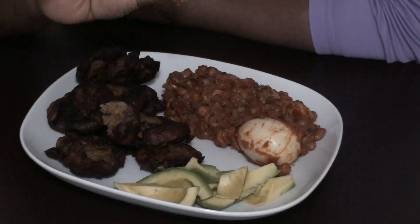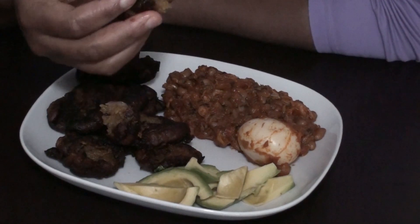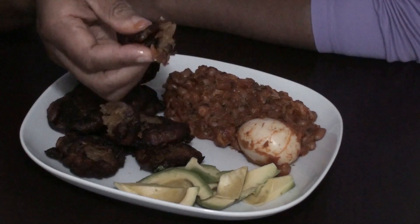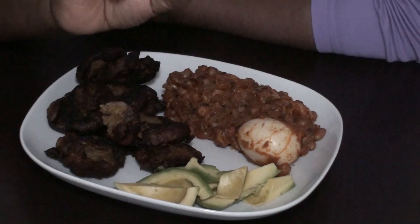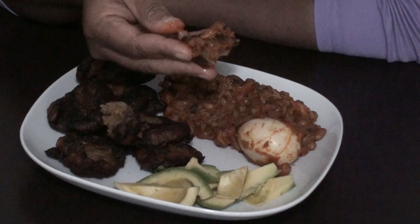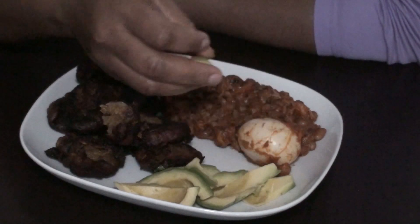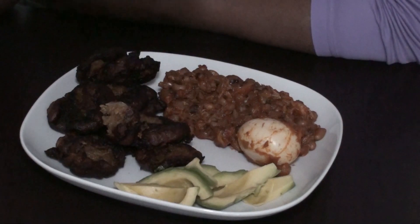I had this plantain and it was so ripe. I was thinking of what to do, so I decided to make akakro. And this is it. Very nice.